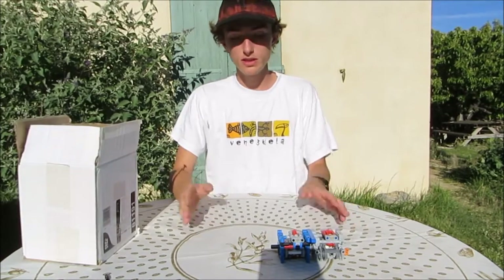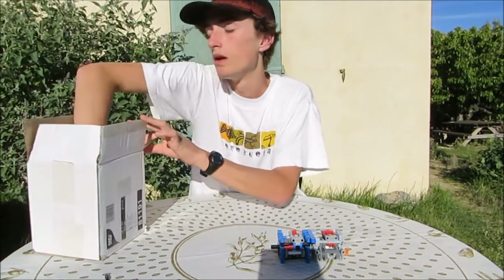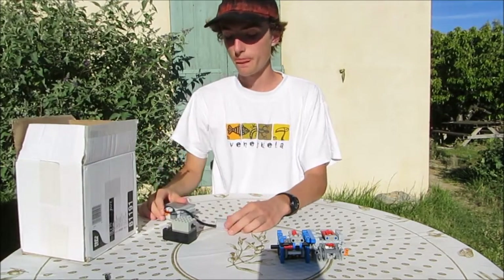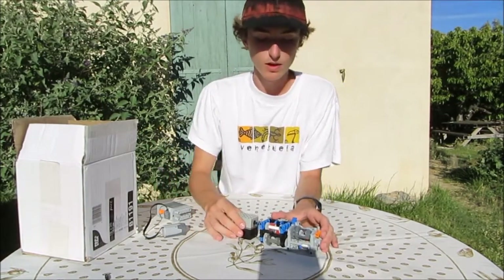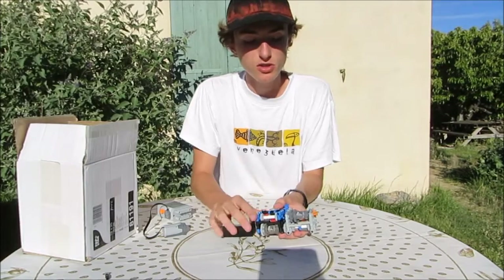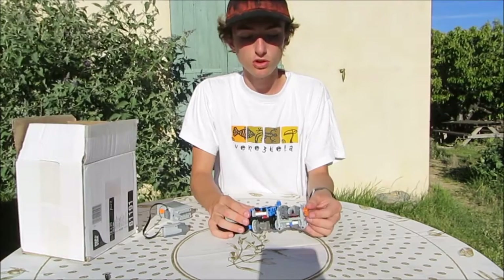So now for the second part of the video: I'm going to do a speed test with a very fast motor, and a slow test to show you how it works. As you can see, there's no friction or very little friction, so it's easy to make it spin very fast and still get some torque.